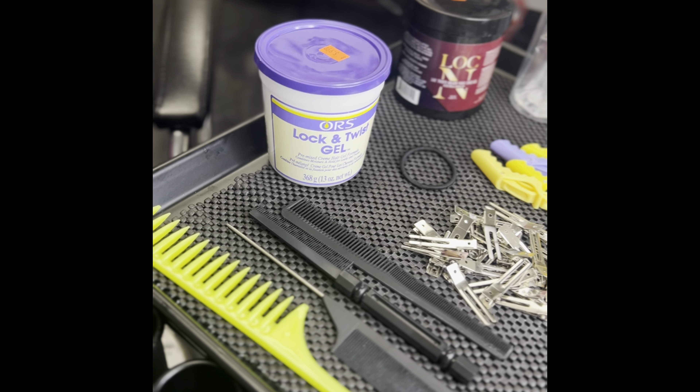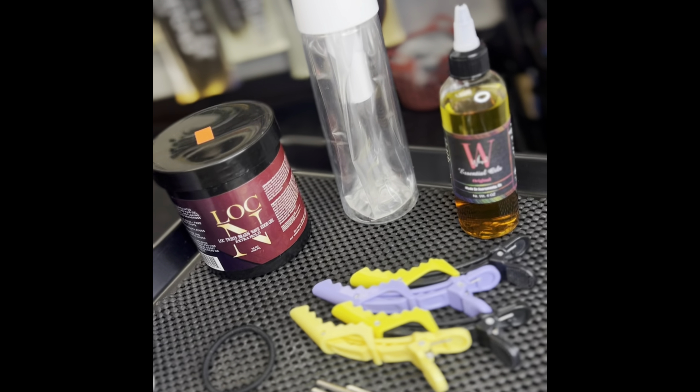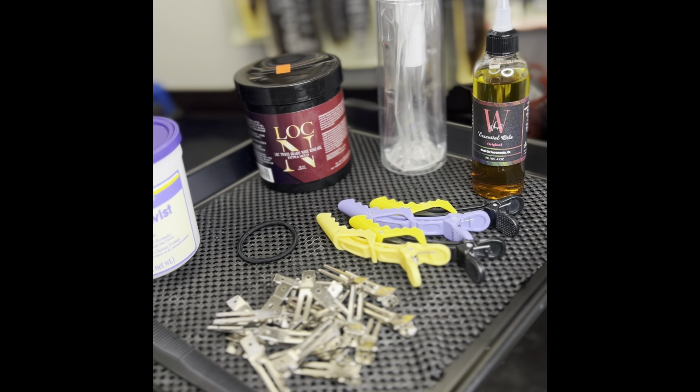All right, today we are learning everything you'll need for starter locks. It's not a bunch of stuff — it just might look like it. Come on, I'll show you.